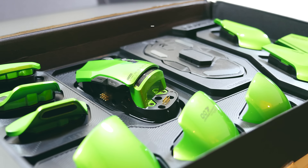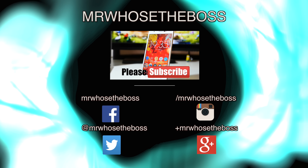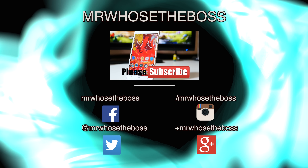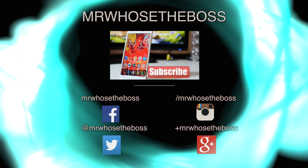Anyway guys, thanks for watching. I hope you enjoyed this video and don't forget to subscribe for more.